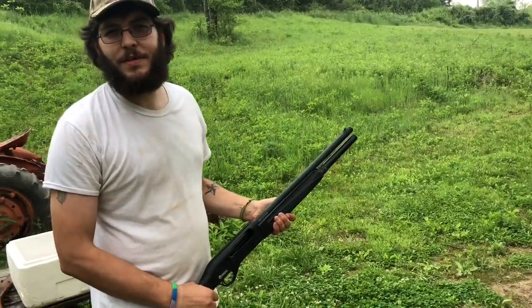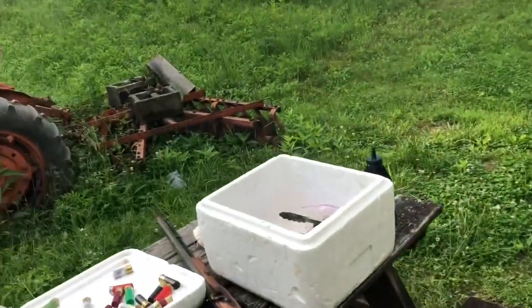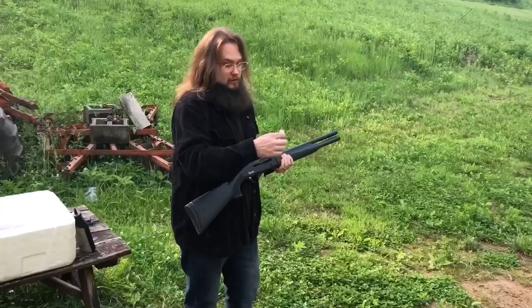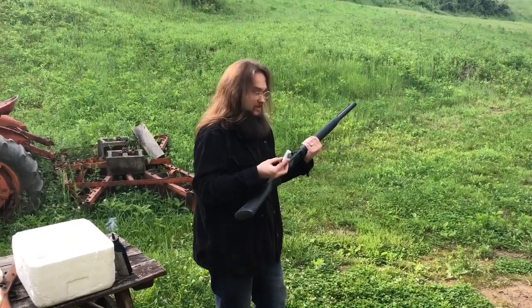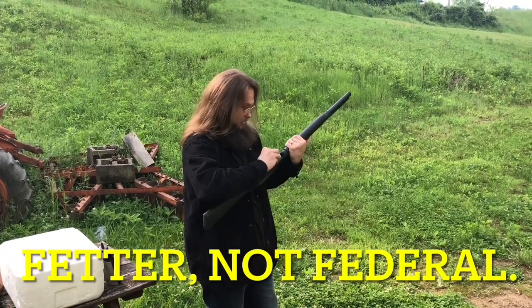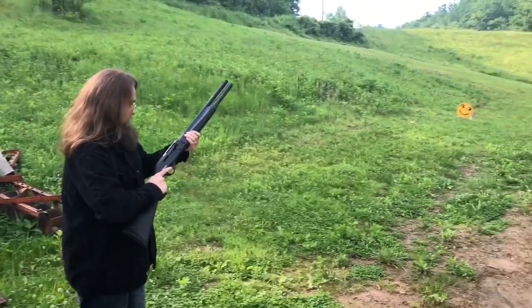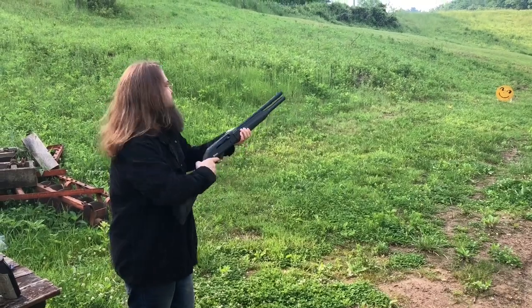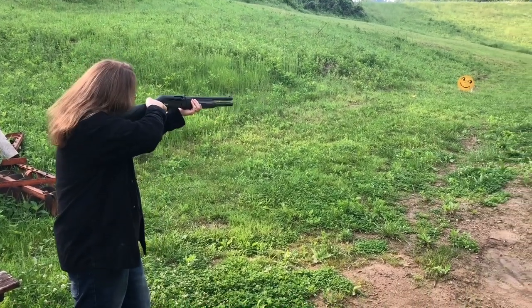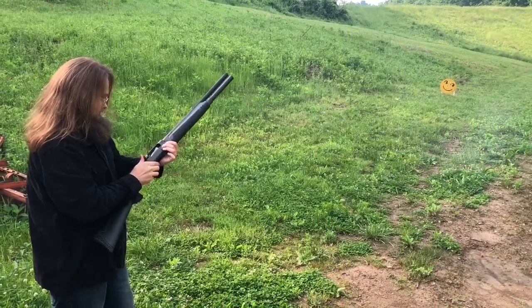That one kicks a lot harder. This thing definitely is a warthog — fat and smelly. Now these are just factory Federal ounce-and-an-eighth slugs; the velocity isn't listed on the box or any website. Trying to hit the smiley face's right eye. The choke is working its way loose — it almost cycled that one, almost.